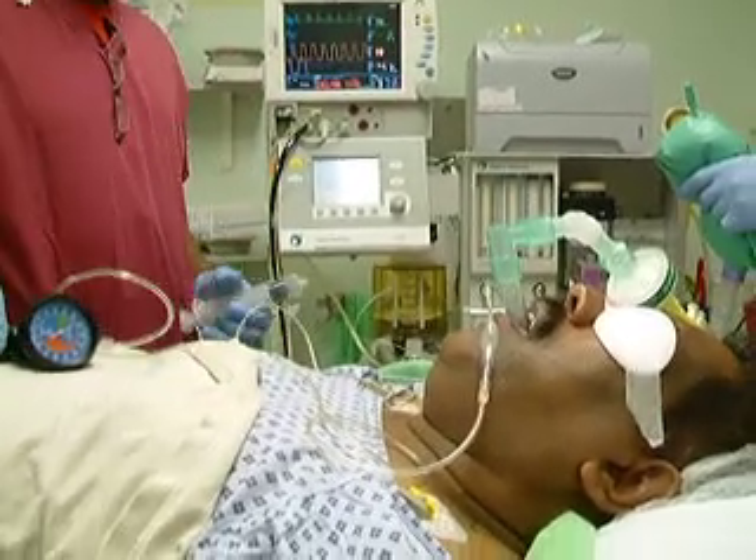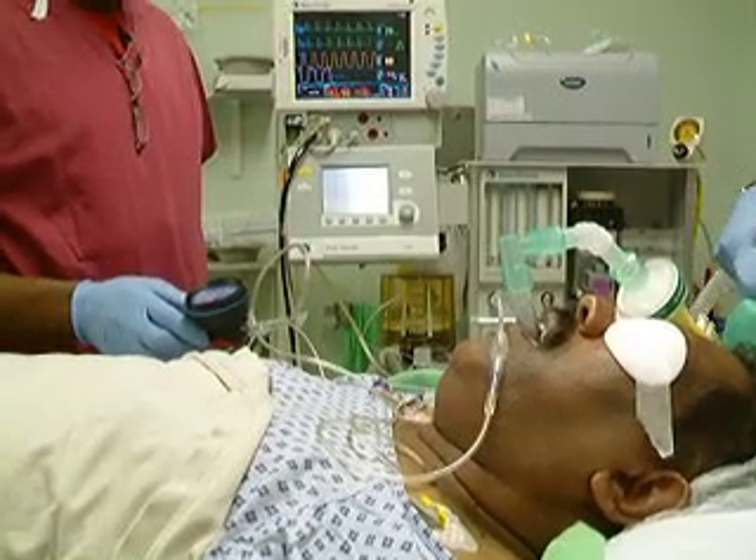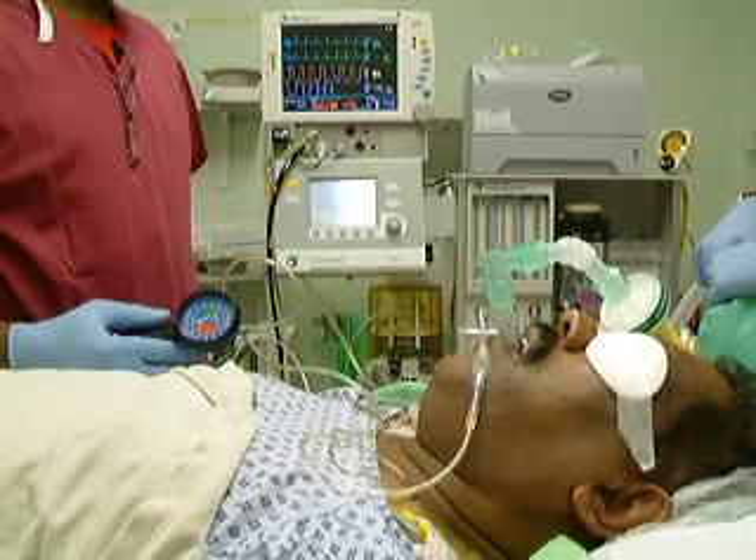No leak in the cuff. Airway pressure of a maximum of 17cm of water with a mean of 7cm and a normal CO2 trace.